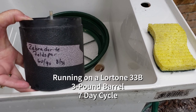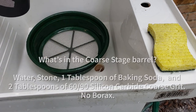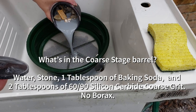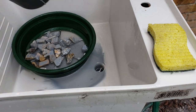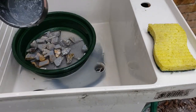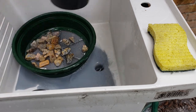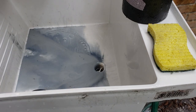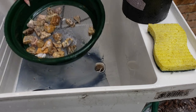We're back with our Zebra Dorite, which is a feldspar. It's been one week in 60-90 coarse grit. Super runny. We only did two tablespoons, and since there's very little grit left, I think we did the right thing.